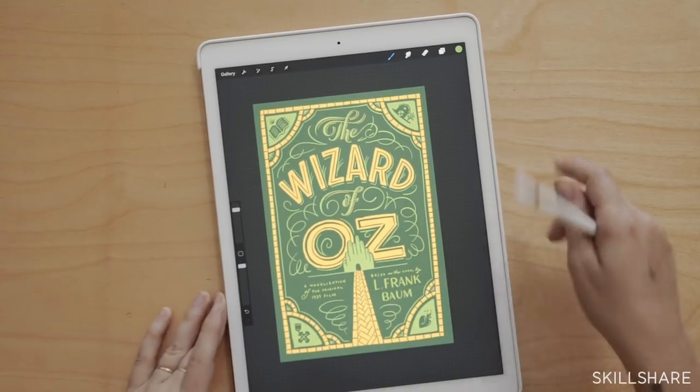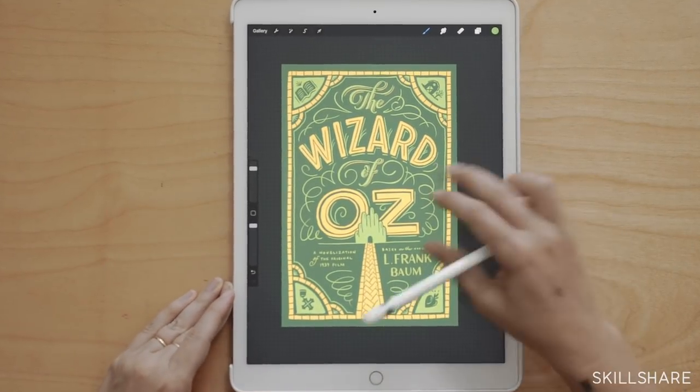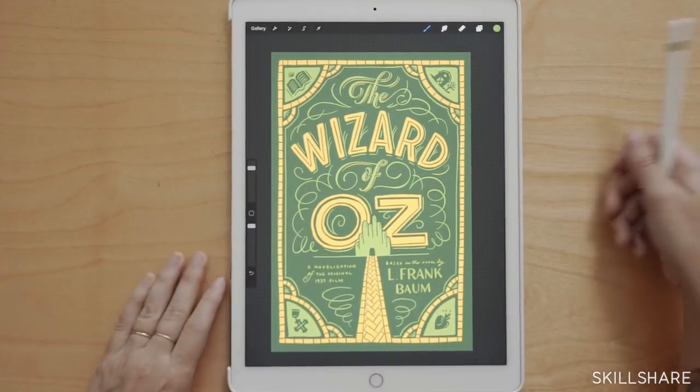Choose a book that you really want to redo the cover of — whether it's one of your favorite books or a favorite book of a friend or family member — and we're going to work to redo that cover. I think one of the best things you can do is choose a cover that doesn't already have a very typographical or highly lettered cover and think about making the typographical version of that book. I'm really excited to have you guys here with me today, so let's get started on our project.